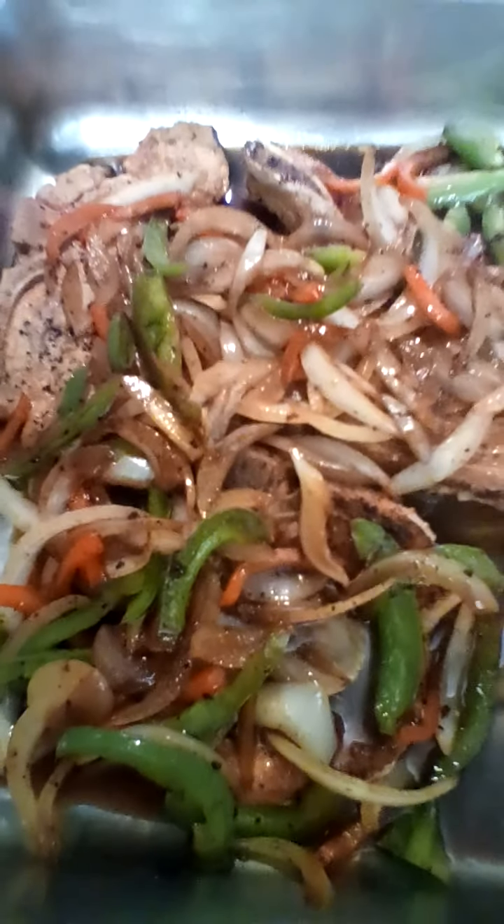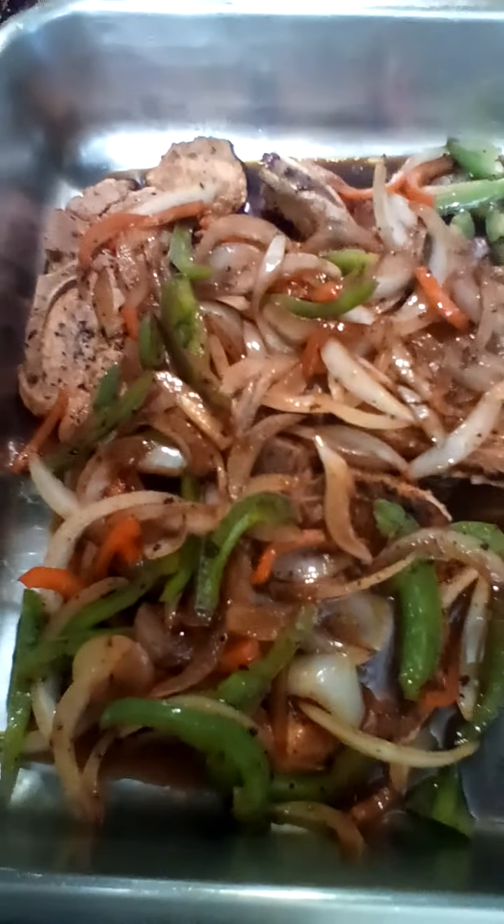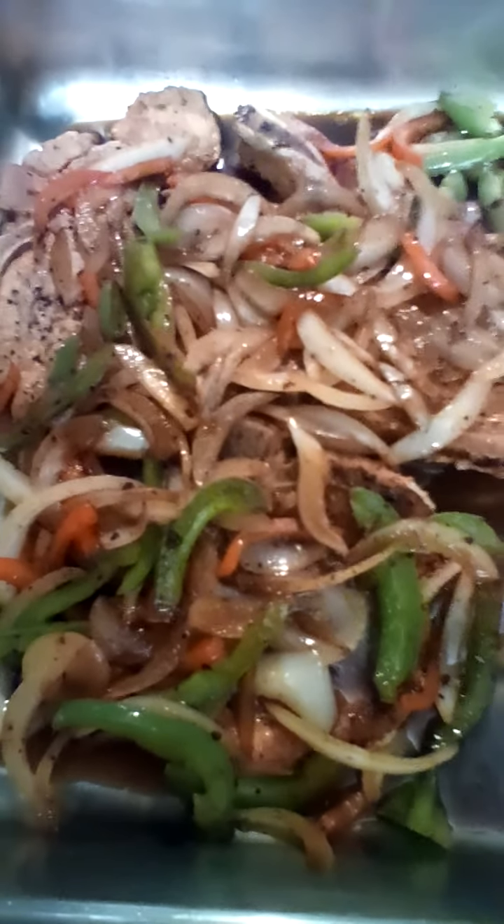Cover the pan with aluminum foil and put it in the oven. Let it cook at 325 for about an hour, or until it's tender depending on your oven.